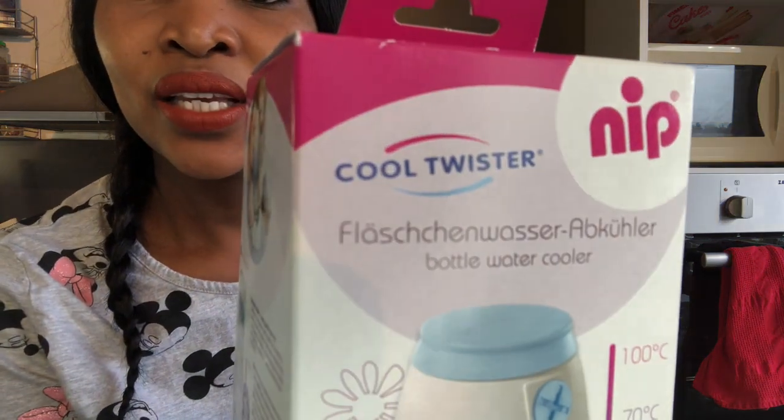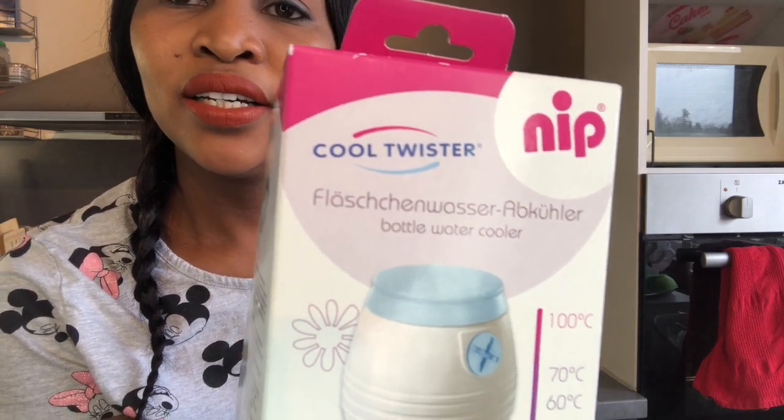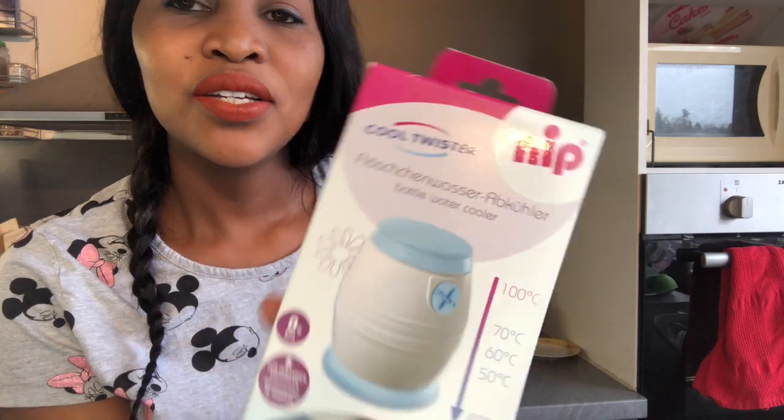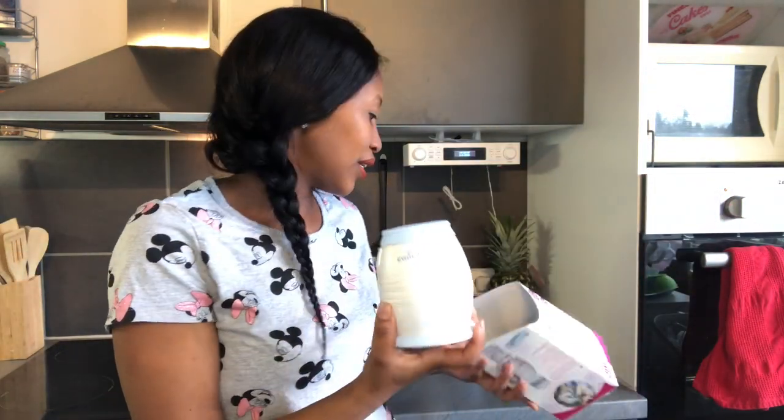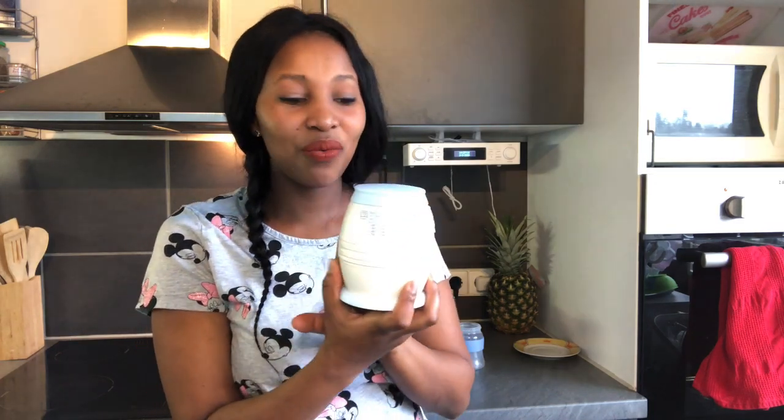This bottle water cooler is called the Cool Twister. This bottle water cooler is really amazing guys, because for one thing it's going to cool the water very fast. When you're preparing your baby's milk, you definitely need boiled water — 100 degrees boiled water — and cooling that water takes time. With this, it's going to cool it very, very fast.